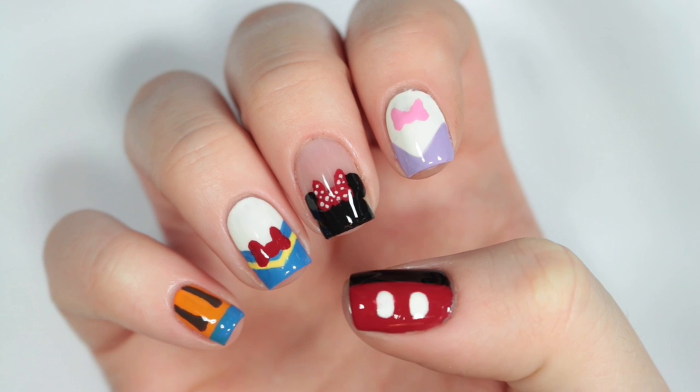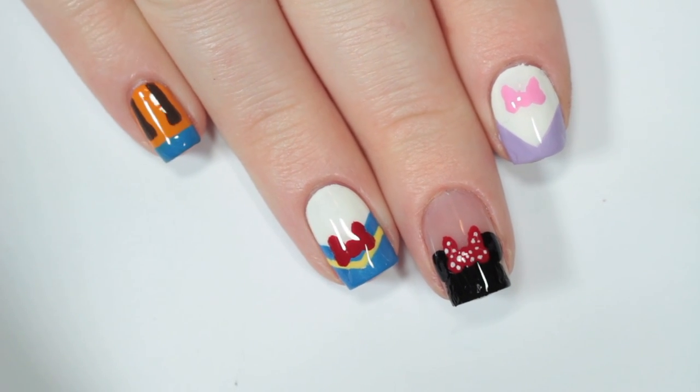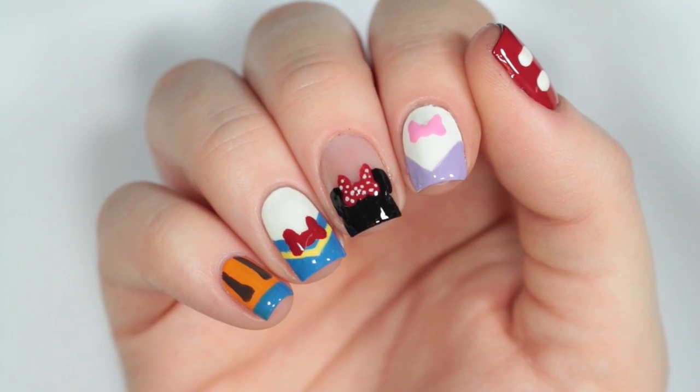And there you have your super easy and cute Mickey and friends inspired nail art! If you want to see more Cute Polish videos, click these boxes here, and click the circle here to subscribe to Cute Polish for a new video every week. You can also click the circle here to subscribe to my personal nail art channel.